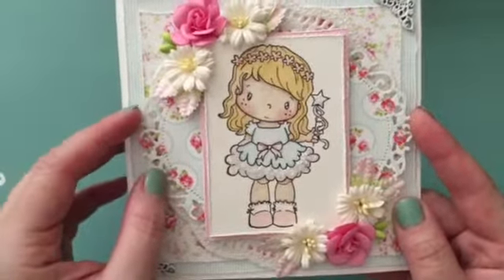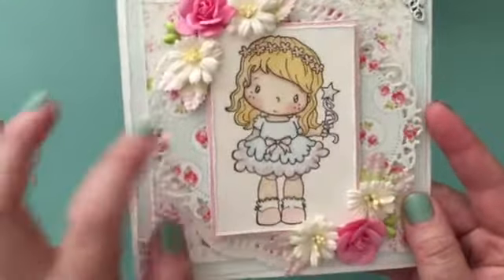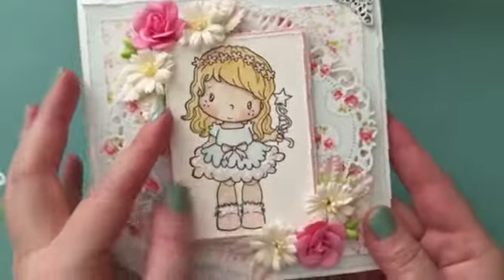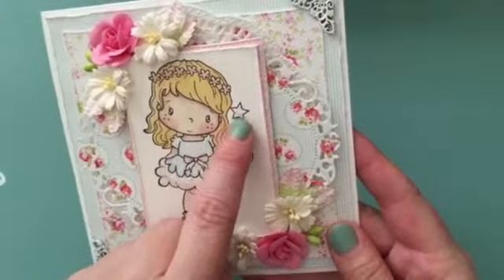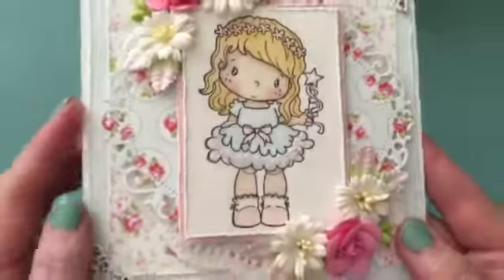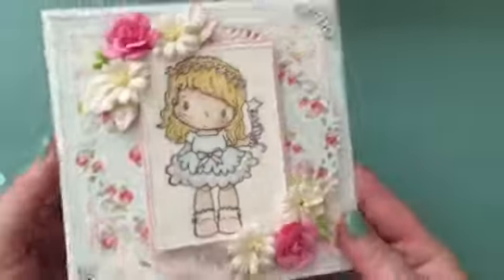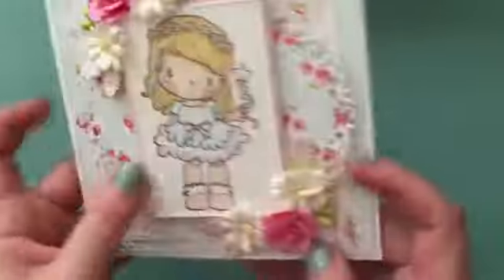It's a — I think it's a Tim Holtz. Actually, it's a Spellbinders. And I raised it with Fun Foam. And then here's my image. I watercolored her with my distress markers. I put a bunch of stickles with chunky glitter, and I did the same thing with her skirt and a little bit on her little tiara. She's raised with Fun Foam.